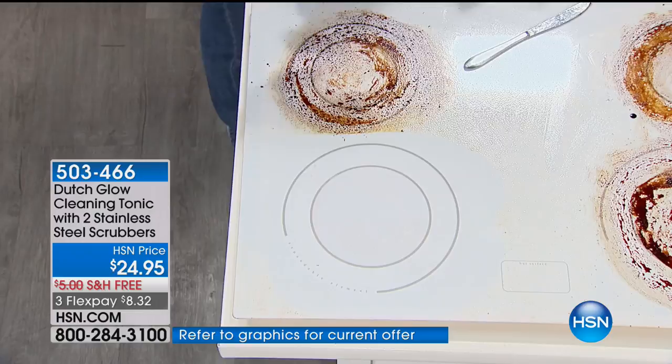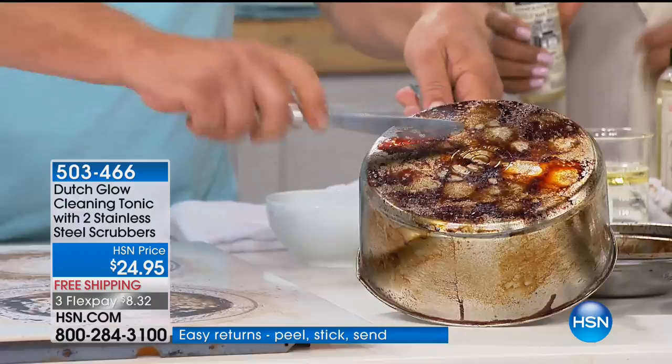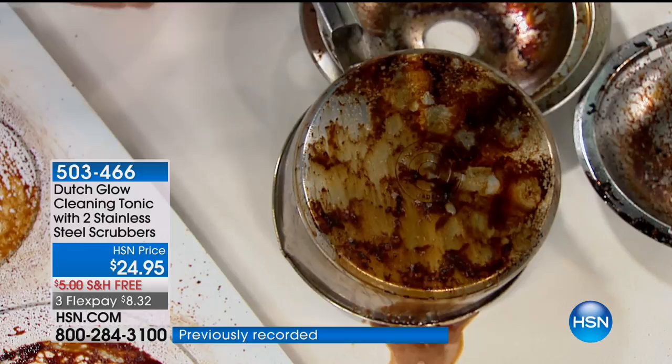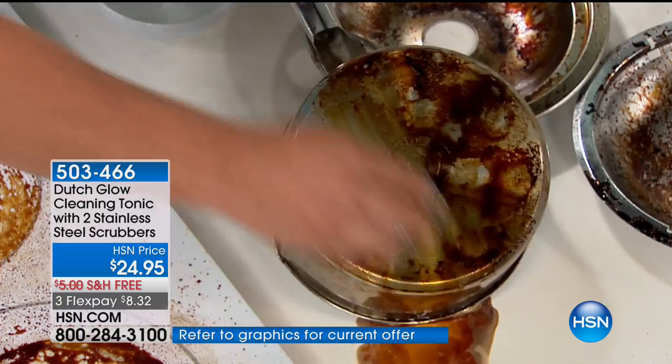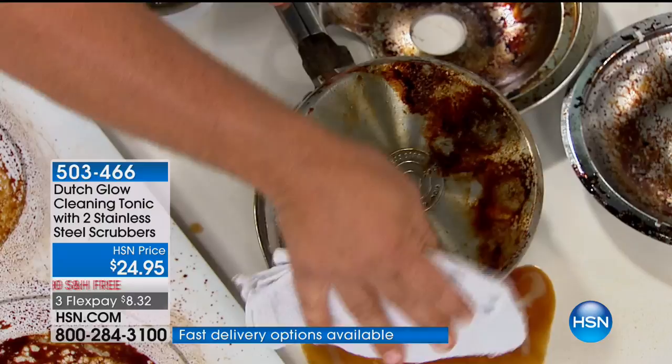You'll use this all over the house. You'll love it on your cookware too. Ever have something boil over in a stainless steel pot and burn onto the bottom of your cookware? Just a little bit of Dutch Glow. One ounce of the cleaner — that's all you need to a bottle of water. The water is doing the cleaning. I'm going to use that little stainless steel scrubber. There are 30,000 coils wrapped up in this little scrubber. It breaks down with the Dutch Glow — breaks down and emulsifies all that burned-on, caked-on, baked-on food.